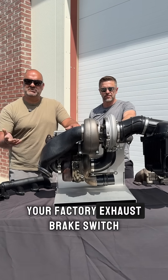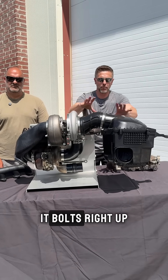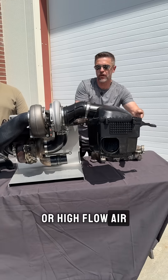It works with the factory exhaust brake switch that's on your dash. This kit is a complete bolt-in kit — it bolts right up to your stock exhaust air box, and we even give you a high-flow air filter that goes in there.